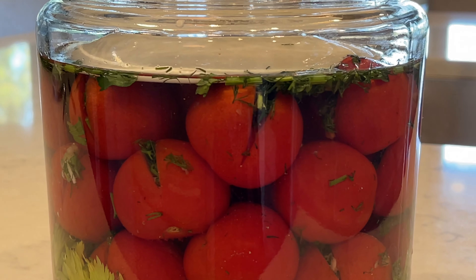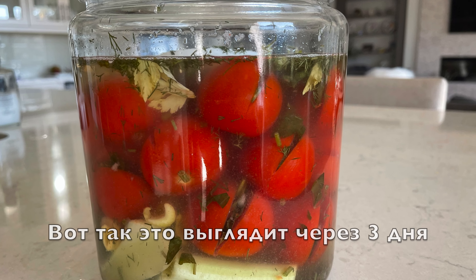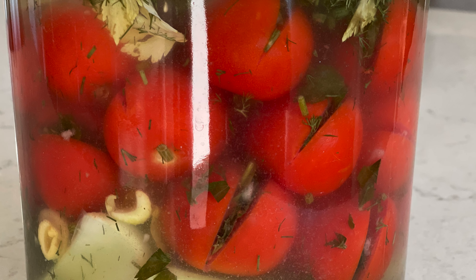Fermentation is still taking place in the fridge but at a much slower rate. This is how it looks after 3 days. After a week, you can enjoy this as an appetizer.